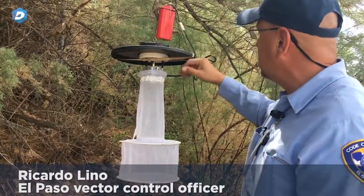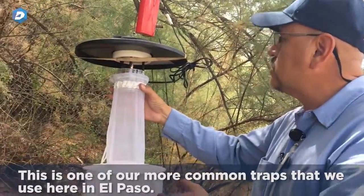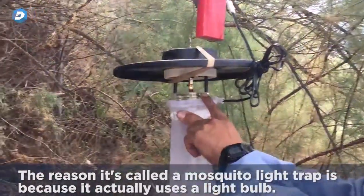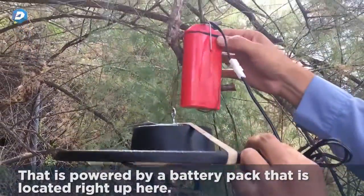What we're looking at here is a mosquito light trap. This is one of our more common traps that we use here in El Paso. It's called a mosquito light trap because it uses a light bulb that is powered by a battery pack located right up here.